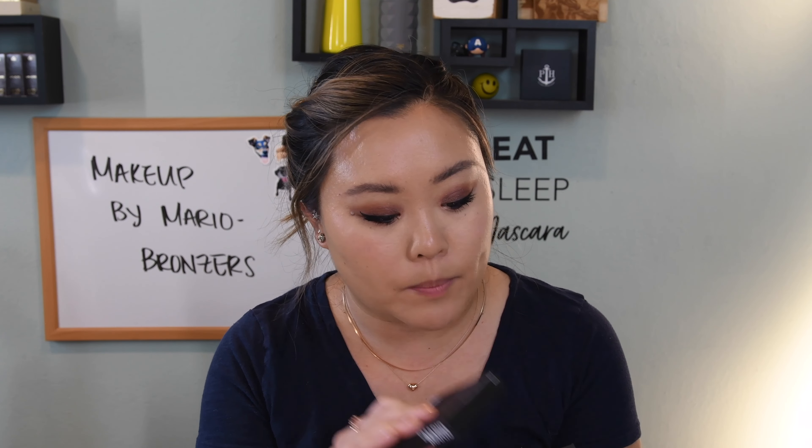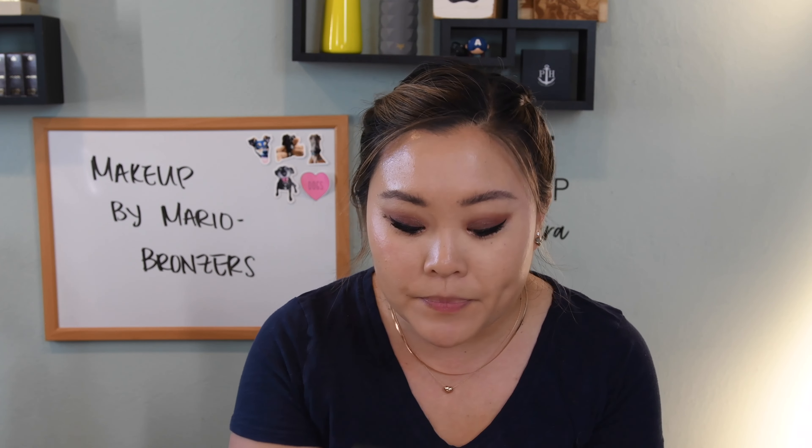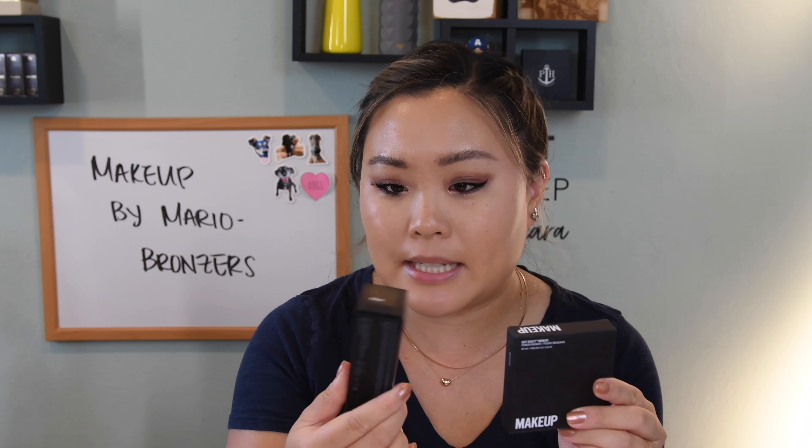One of them is an all-over warming complexion tint, which is a balm, and then he also has the radiant skin powder that allegedly goes on top of the balm. When I saw these two products come out, I was like, okay, what is the difference between his original powder bronzer and his original soft sculpt shaping stick? So I'm going to get all of them, compare all four, and give you my thoughts on which ones I like best and how the performance is.